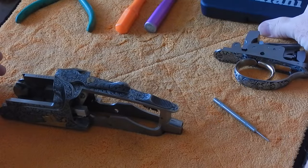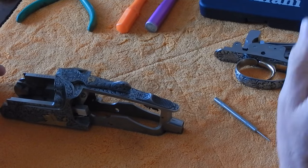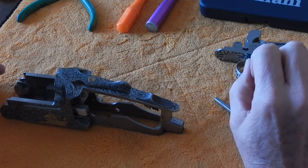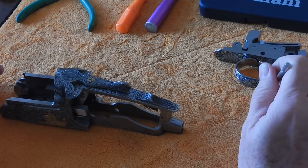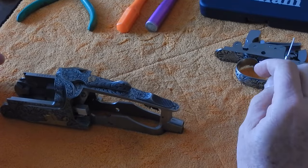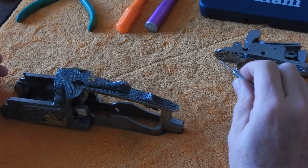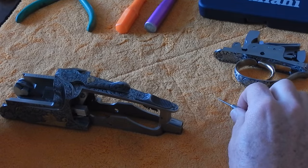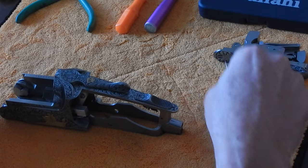I strongly recommend you always keep a spare parts kit with you just in case one of the hammer springs breaks or one of the firing pins separates. Remember that a Perazzi firing pin is actually two pieces, one inside the other, and sometimes they will separate over thousands of rounds of use.